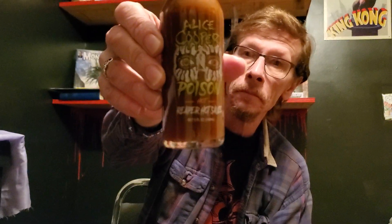This is the mild one — not bad. And this is Alice Cooper 'Poison' — oh, there's a reaper hot sauce. Pretty cool.